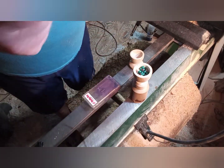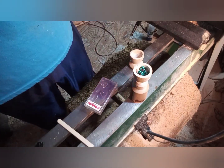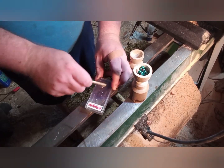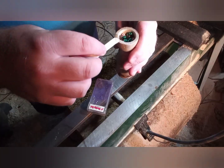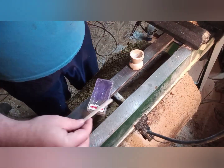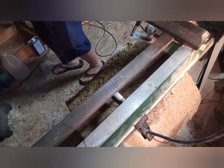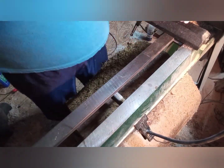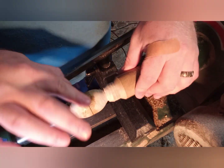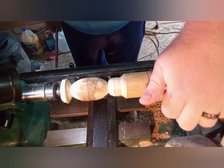I'm just using a two-part JB Weld epoxy. I had a little trouble getting both sides to equally come out, so I had to make a couple different little spots of it. Now I just placed it back into the chuck jaws and used my live center to press against it, and just using some of the sawdust to fill in any little cracks.